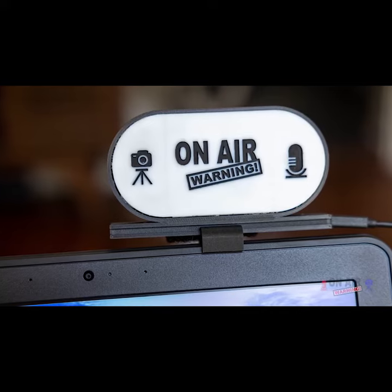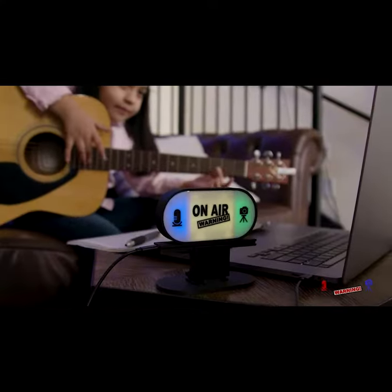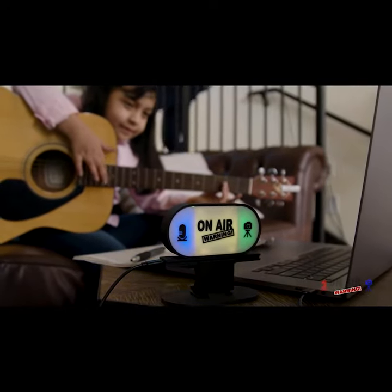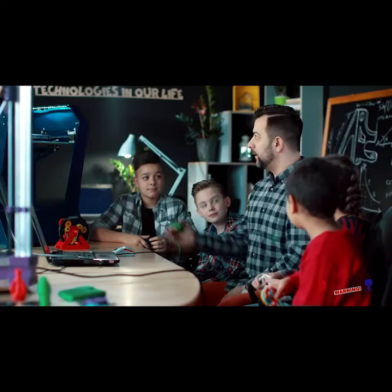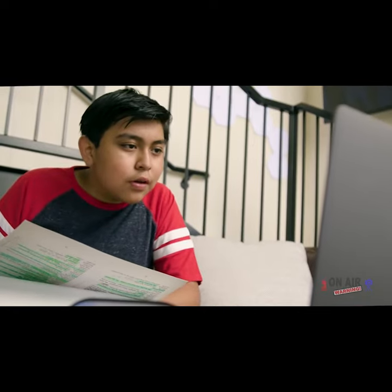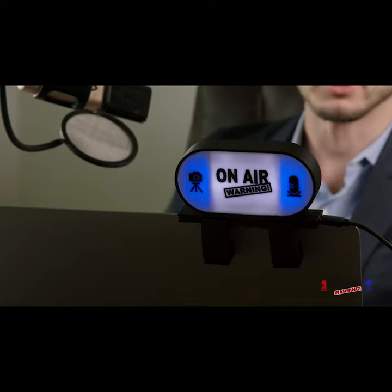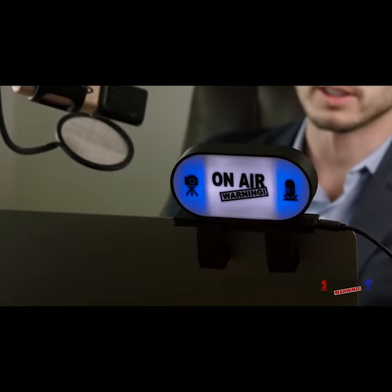On-Air Warning elevates the quality of your home, school, and office meetings. At home, whether you're working, teaching, learning, or just visiting online, On-Air Warning lets your friends and family know what's going on. At school, we all know that managing remote teaching and learning from a classroom can be challenging. On-Air Warning lets everyone in class know that the remote students and their guest speakers can hear and or see them. The office is perhaps the most important place to let others know when you're on. On-Air Warning will let your co-workers know when to avoid live interaction and steer clear of your video feed.